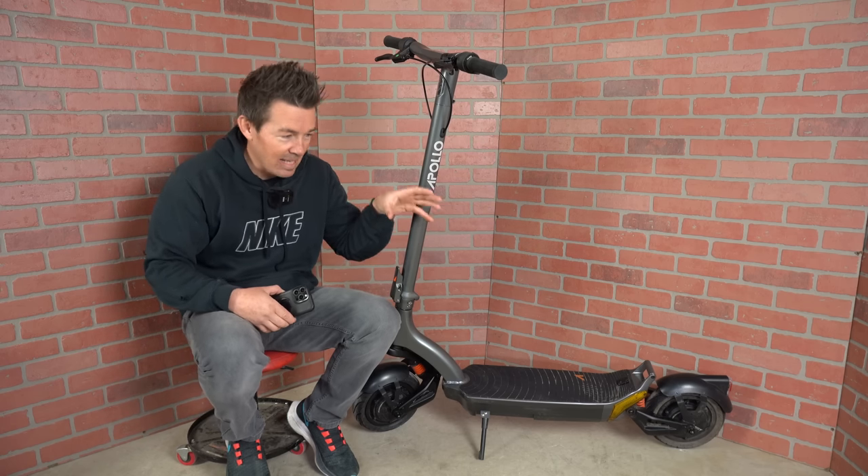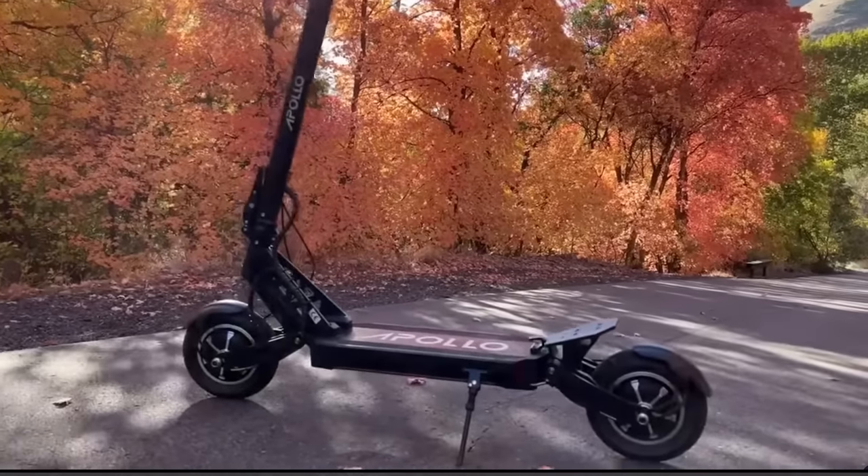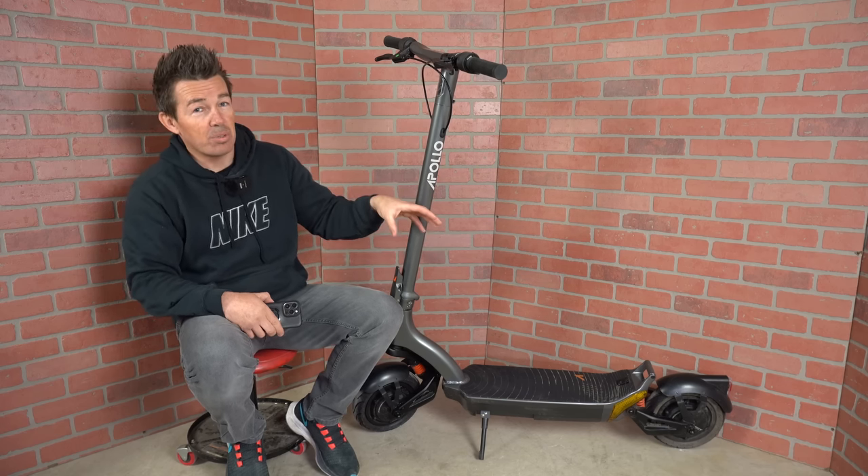Apollo is one of the heavy hitters in the electric scooter space, with the Apollo Ghost being one of the most sought-after scooters for around $2,000. Today I have one of their newest models called the Apollo City Pro.